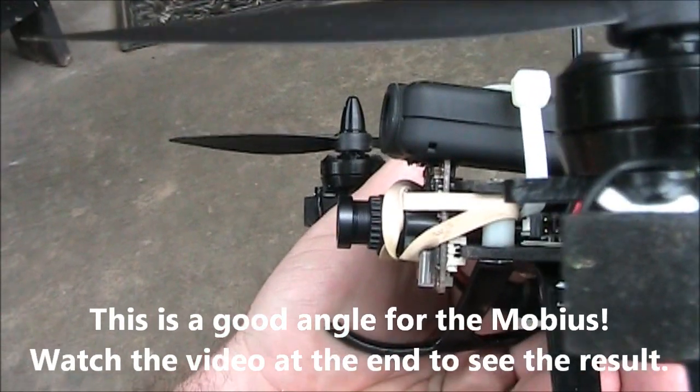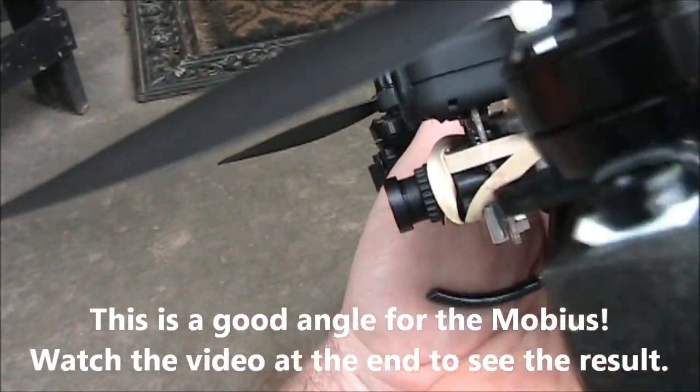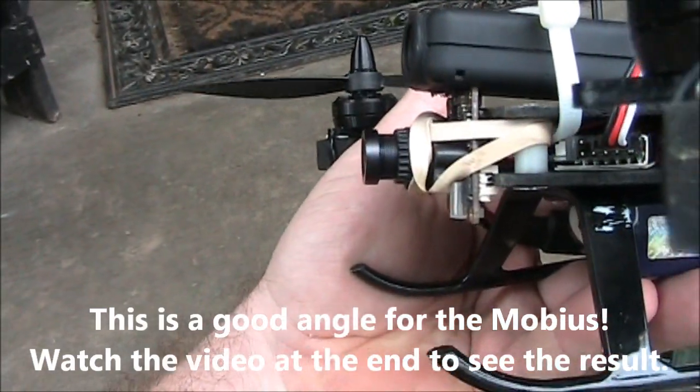If you look at this, the camera is tilted up a little bit. What that does is it allows you to lean forward a little bit more and still see the ground when you're flying.